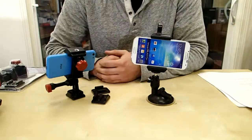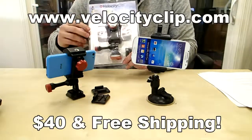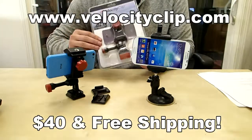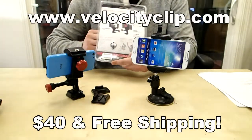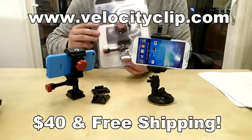So that's pretty much it guys. It's really simple, fits all phones, and is really easy to find online. These are about 40 bucks. You can pick one up at VelocityClip.com — it comes with free shipping and a couple of different mounting options. Take a look at it and let us know what you think. Thanks for watching!